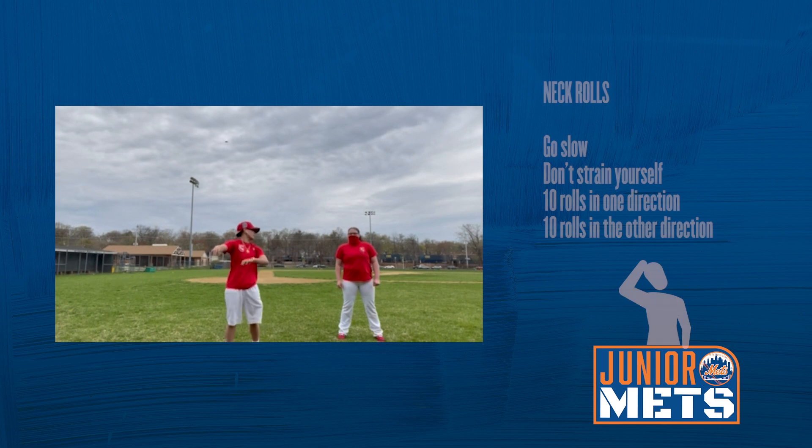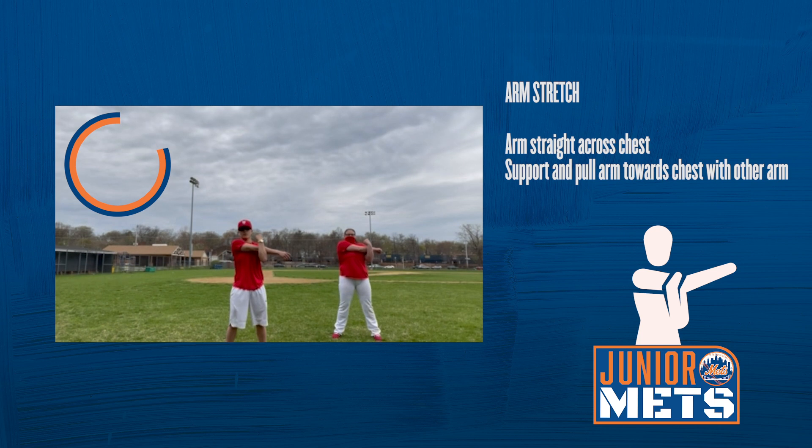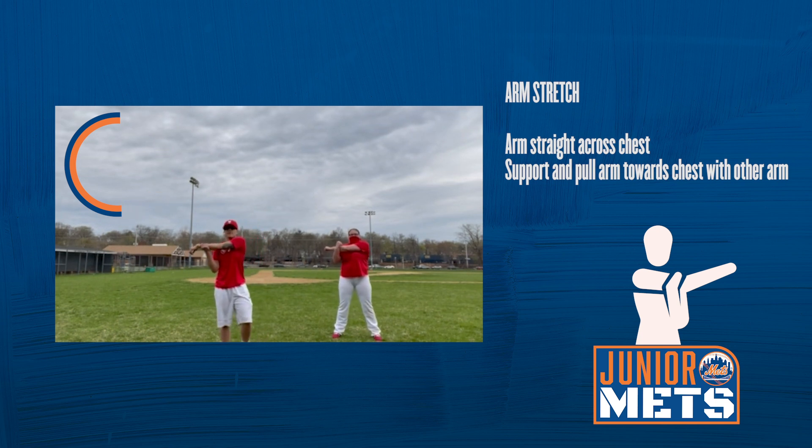Right arm across the chest. One, two, three, four, five, six, seven, eight, nine, ten. Other arm. One, two, three, four, five, six, seven, eight, nine, ten.